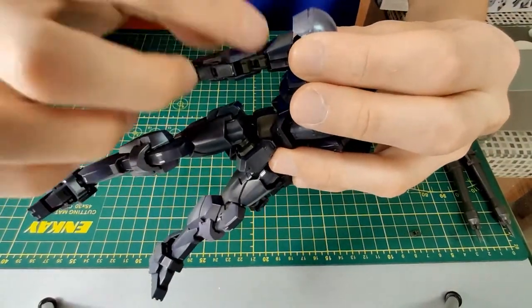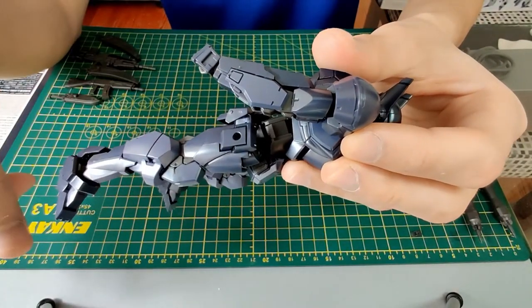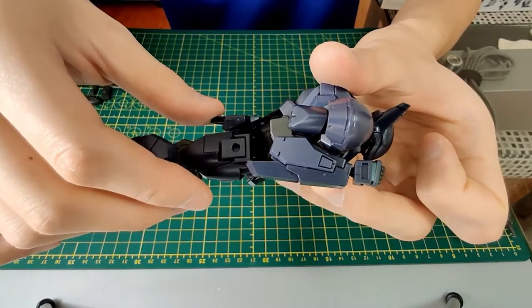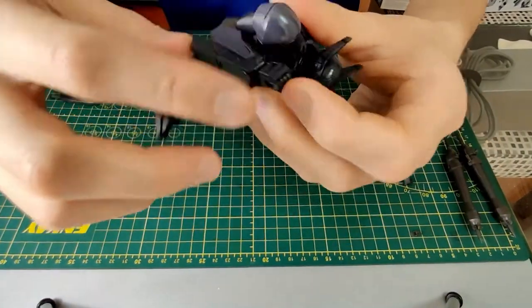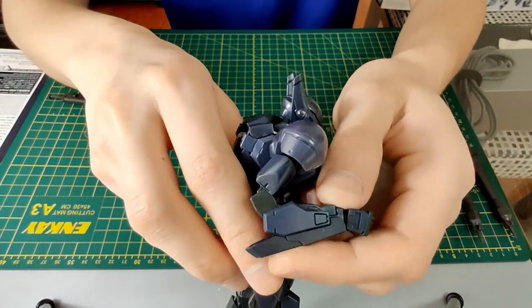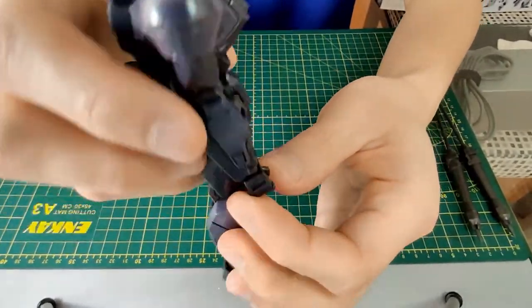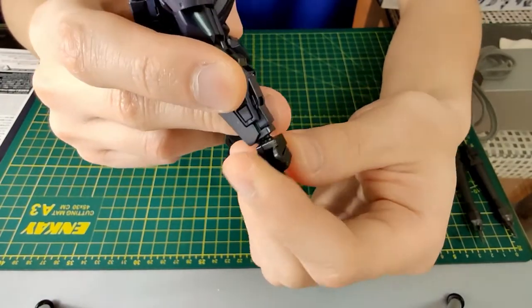Further down, we have the elbow joint. The elbow joint is great — it can even bend back beyond what a human can. You can bend forward to a perfect 180-degree bend. On the wrist, we have a ball and socket joint that can rotate all the way around.